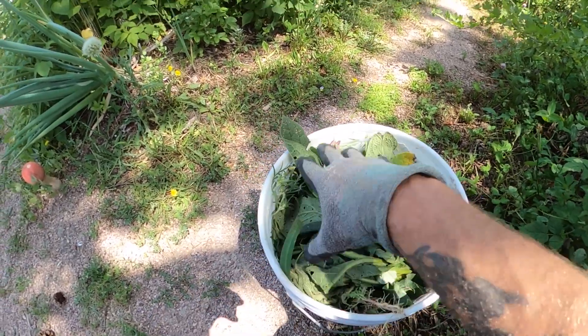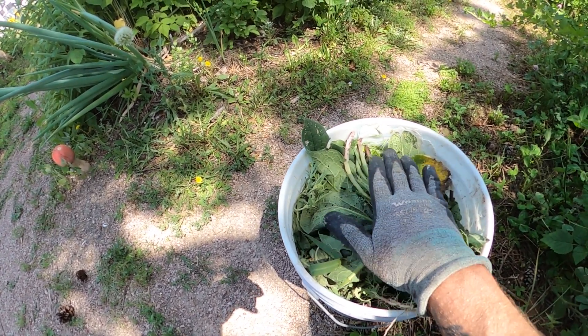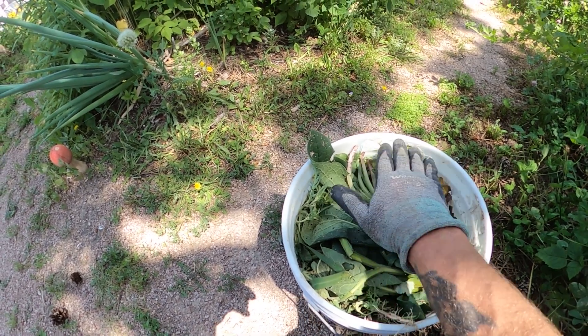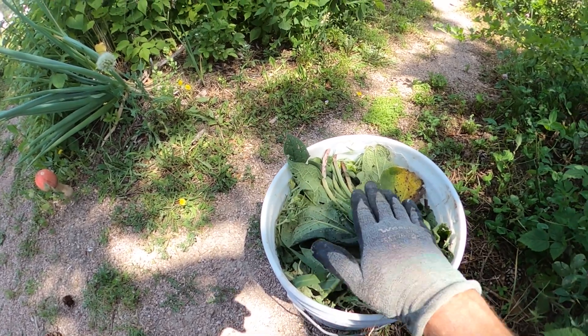Now I've pulled all the weeds I need to pull, thinned out all the plants I feel like thinning, and gathered up all of the foliage I can gather up to fill this bucket. The next step is to make sure that the bucket is packed — you don't want to loosely fill it. You want to be able to pack it more than three quarters full, almost all the way full. Then you want the water level actually above the plant. You don't want a bunch of plants poking up out of the water floating to the top.